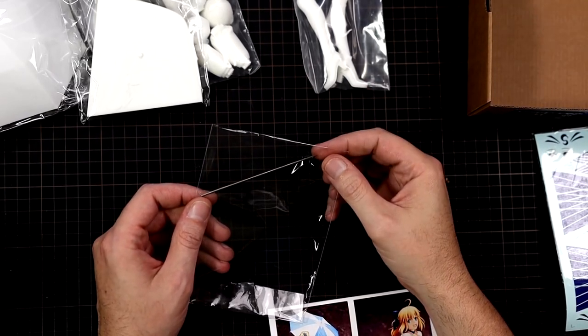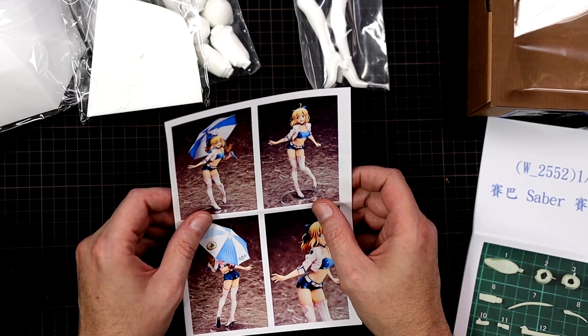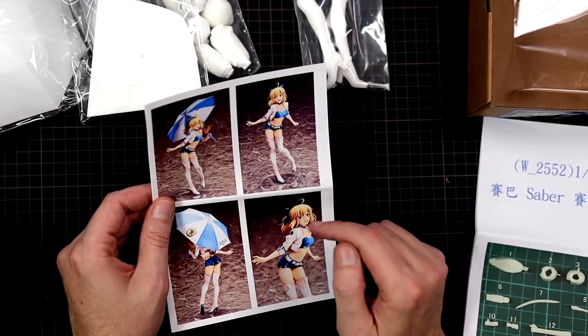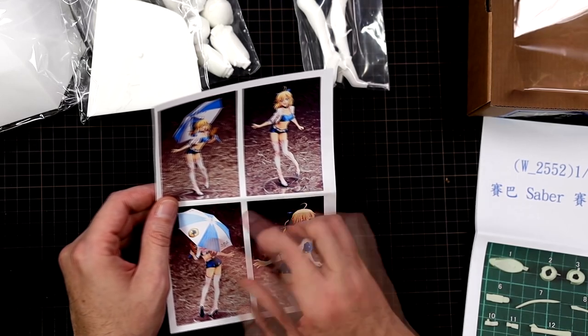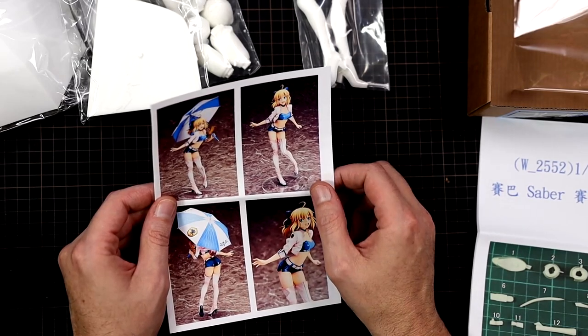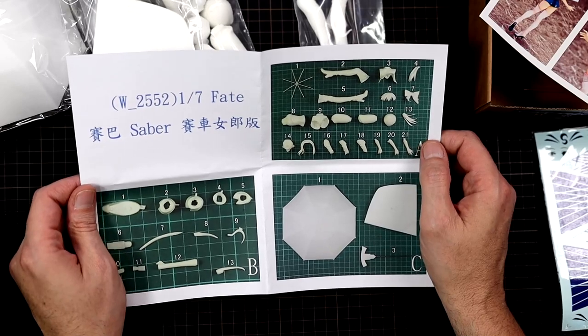I'm just going to leave the metal rod in here so we don't end up losing it, but this is going to be the handle for the umbrella. This is going to be the 1/7 scale Fate Saber Altoria Racing version. You get, as usual, pictures of it together, and this is what the PVC figure ended up looking like. The water slides are going to be mostly all for the umbrella, and then for the eyes and for her jacket.